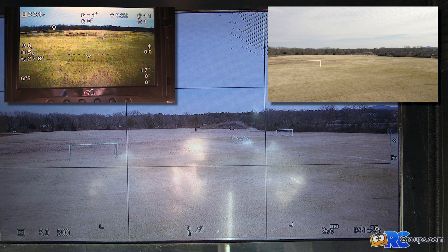Hello everyone, Jason Cole here with rcgroups.com. This is the range test on the Paralynx Triton HD video transmission system.